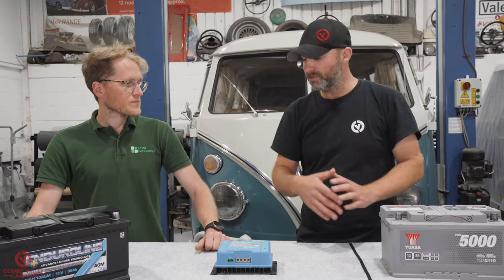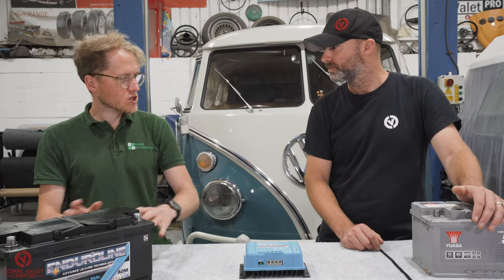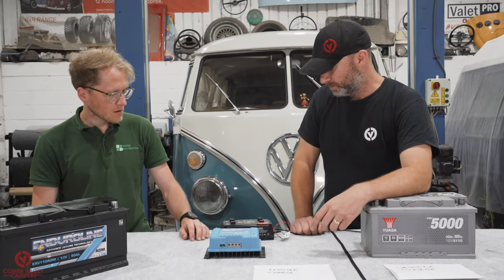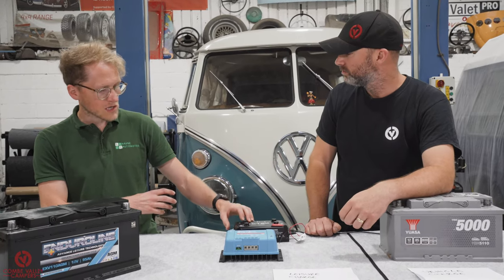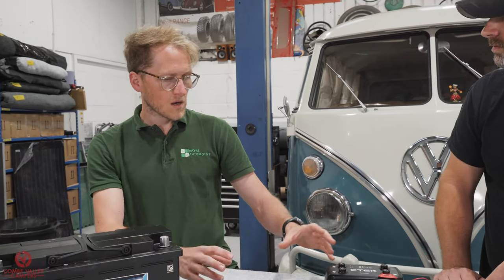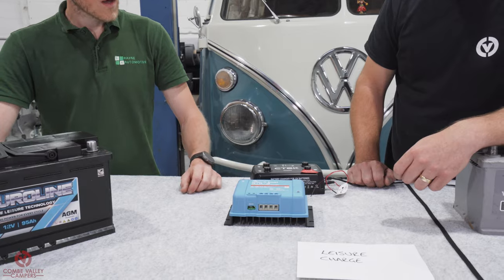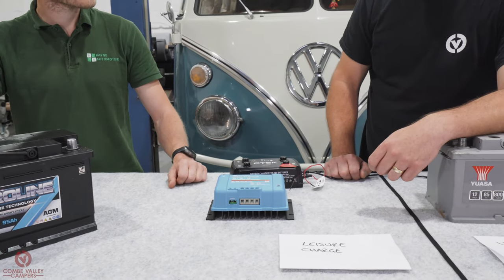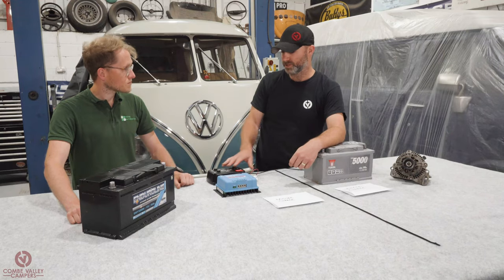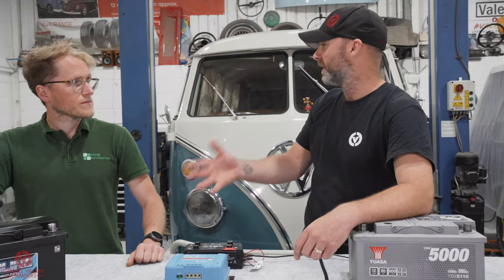Is one better than the other? One will be better for each specific situation. If you have solar that fits within the CTEK's limits, that built-in controller is a bonus. If you're in a hotter environment, the Orion's heat sink may give an advantage. If you need simplicity without an ignition wire, the Orion wins. Both have been perfect for the applications they're suited for, and the right choice depends on the variables of your particular conversion.